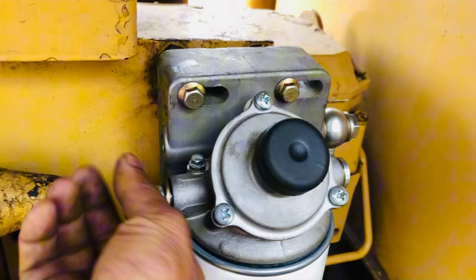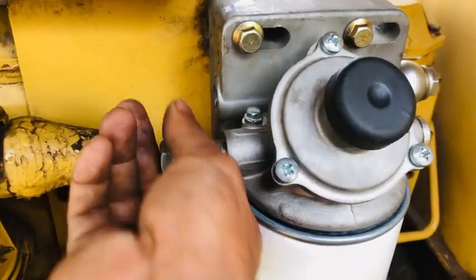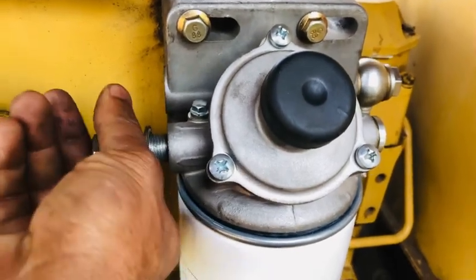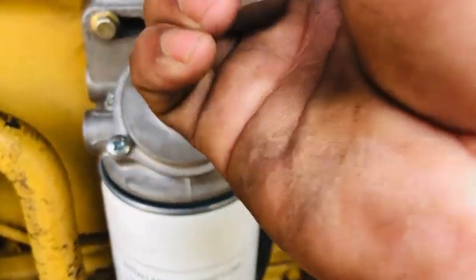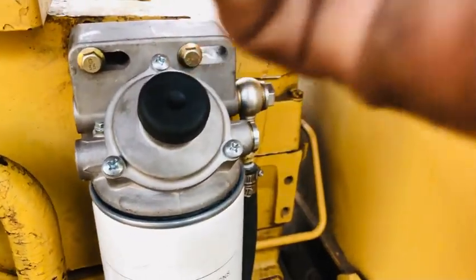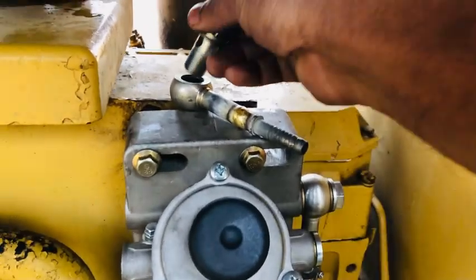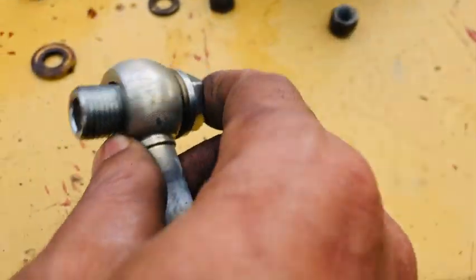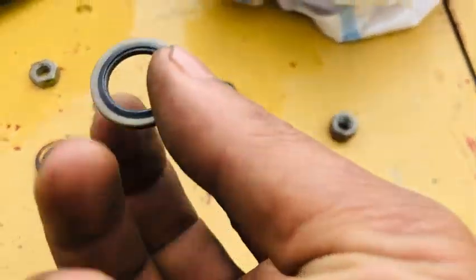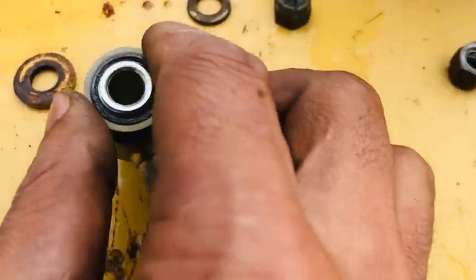Now I have to paste these Shaqshen hoses onto the fuel filters. This is the socket. This is the Nafil and socket — I have to attach it here. These are especially washers used in the system.